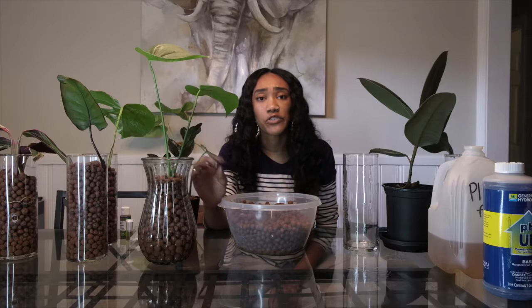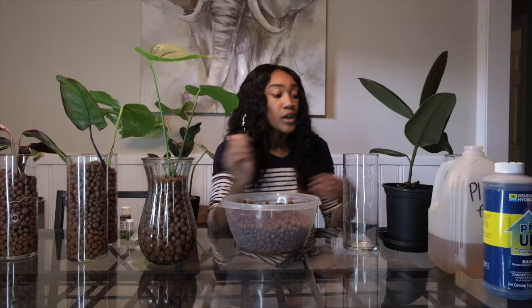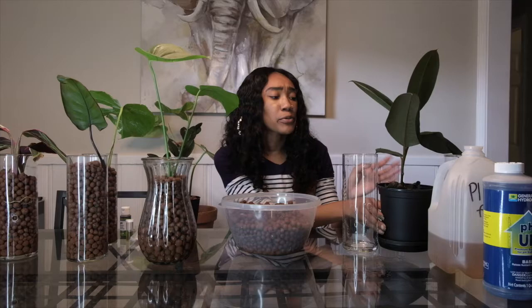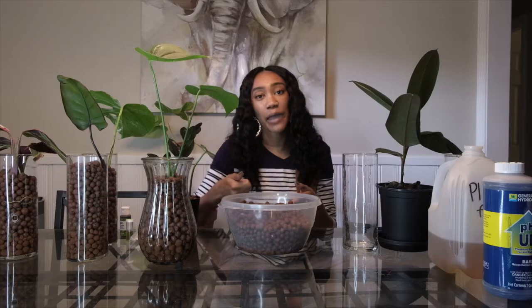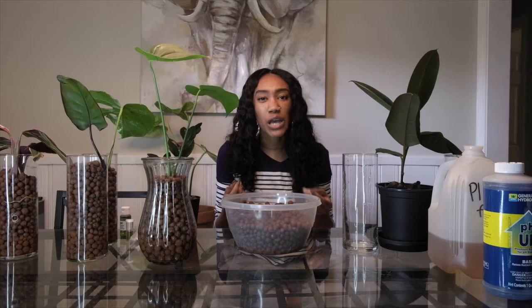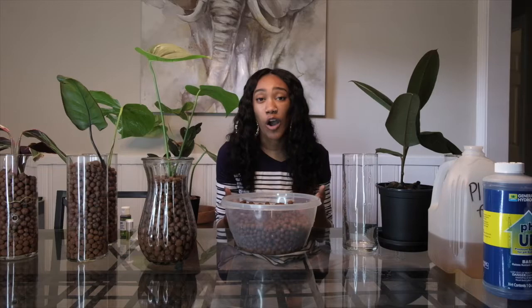Another reason plants die when switched from soil to LECA is that all of the soil has not been cleaned off the roots. Whenever I switch a plant over, I make sure there is no soil on the roots whatsoever. I prefer to dump all the soil out and use my kitchen hose on high pressure to spray it off. If soil remains, I'll place it in a glass of water for a few hours to loosen it up, then remove all the soil — but not too long, because too much water will cause root rot.